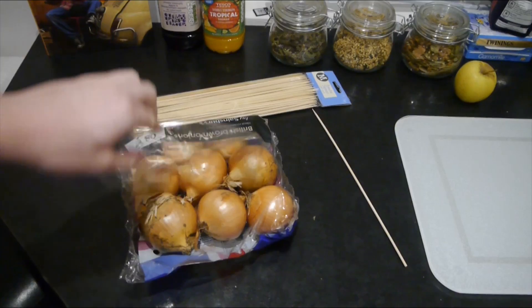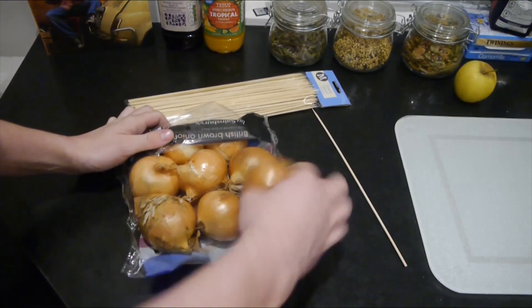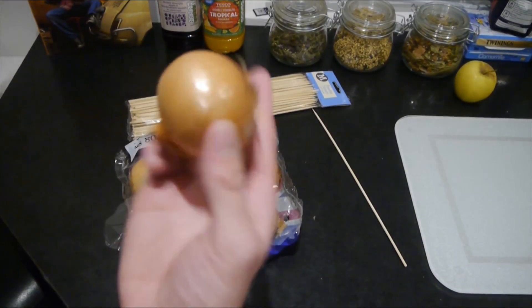Guys, guess what? I forgot about the main ingredient — the onions. At this point, you want to pick your onion. I reckon I'm going to go for this one. This is the lucky onion.